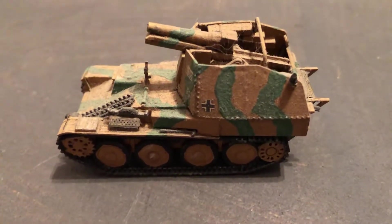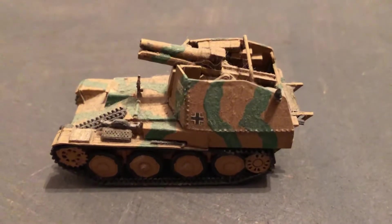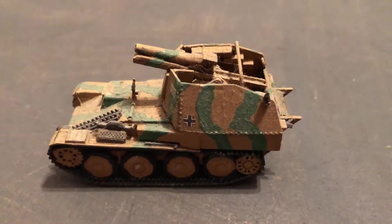Hello, my name is Johnny. Welcome to another World War II 1/72 scale video.